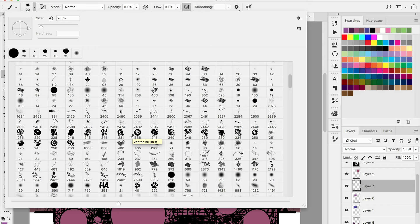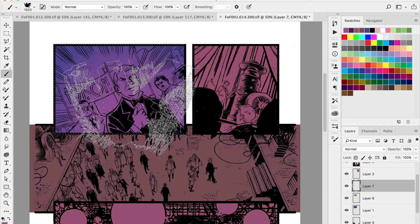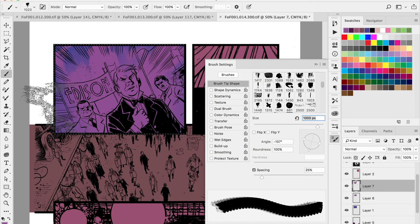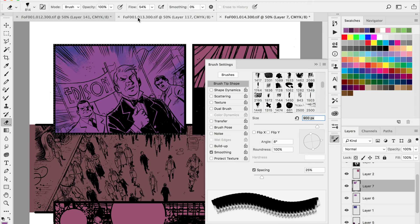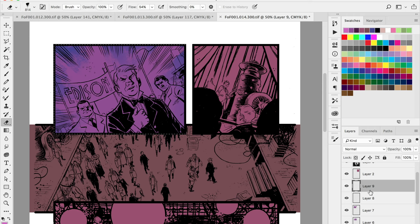I'm going through and laying in flats, but along the way I'm also trying to create some lighting so I have some direction as to where to go next. In this first panel I'm trying to create almost a centralized light that's backlighting Edison and his two large goons. So I'm laying in some purple.